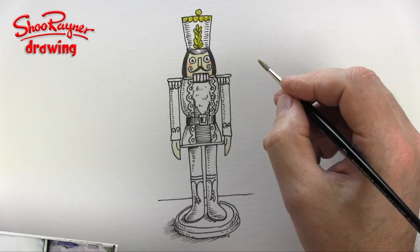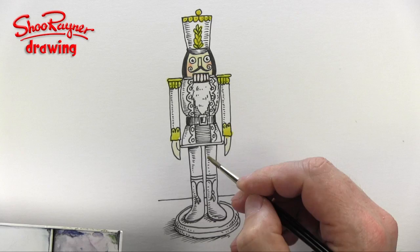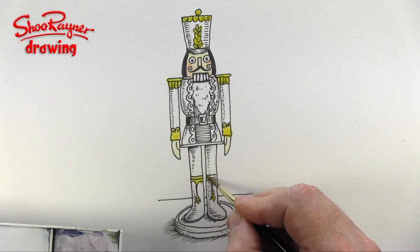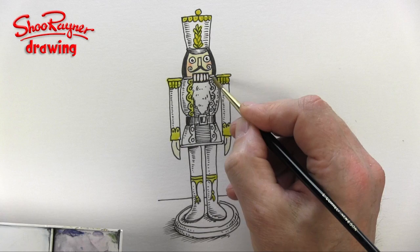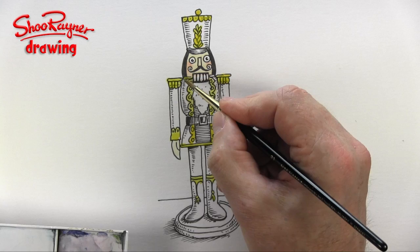I think his epaulets will be gold, and probably his sleeves and cuffs — golden cuffs. I think this will be gold here, maybe a little bit of gold in there too. I think that's going to be a kind of gold braid, but I might do the buttons in something else. And again, I think maybe gold across the bottom there and gold across the top, and I think the base might be kind of gold as well.